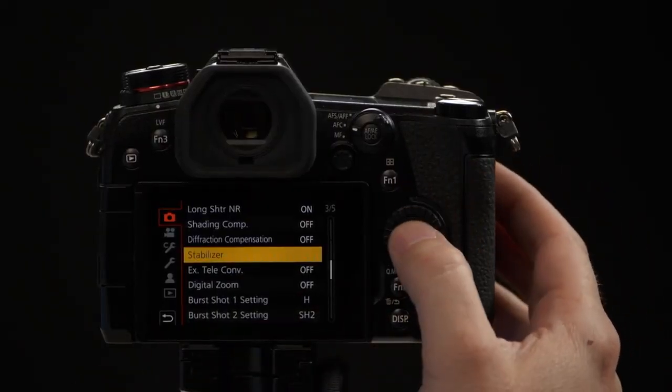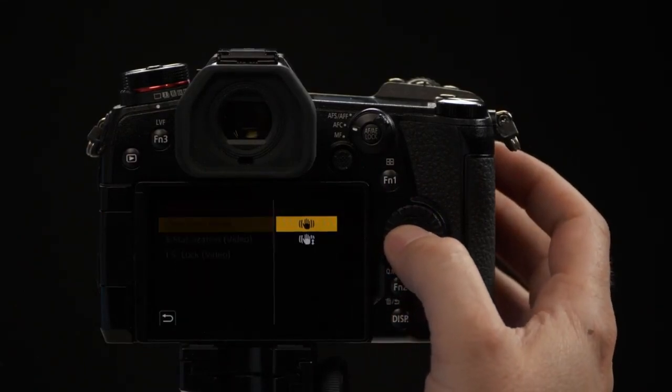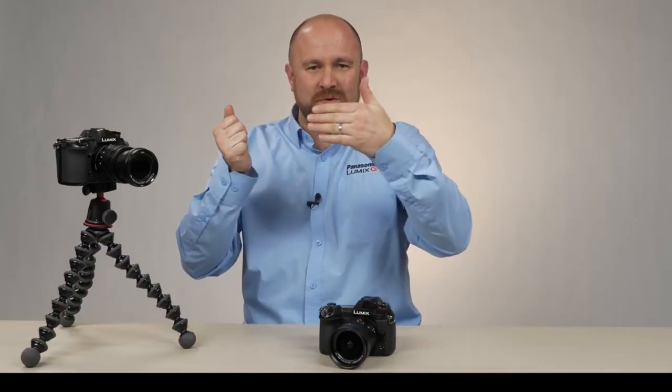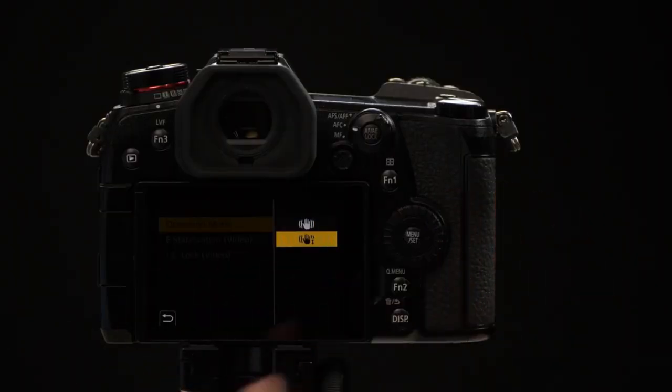Once we've selected Stabilizer, we have an option that says Operation Mode. The top option means the camera is going to stabilize on all five axes of stabilization. But if you're using it for photography and trying to pan with a subject, sometimes that sensor is moving against your movement, making it difficult to track a subject. So we select the bottom option if we're panning for photography and trying to keep up with the subject.